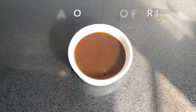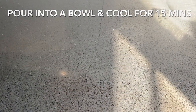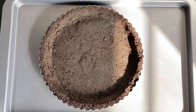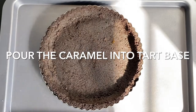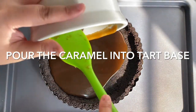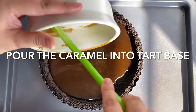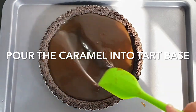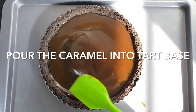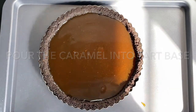Oh my goodness — take a look at that liquid gold! Pour it into a bowl and cool it down for around 15 minutes. Now that the base has had time to chill, pour the caramel into the tart base, getting all of that liquid gold in, and smooth it over with an offset spatula into an even layer.